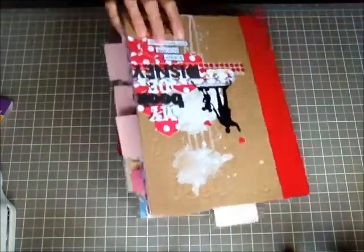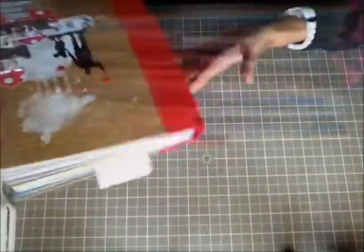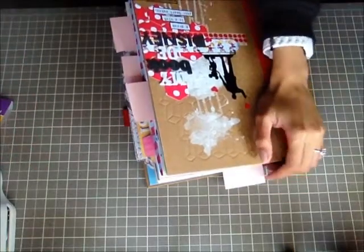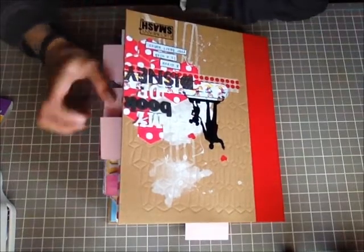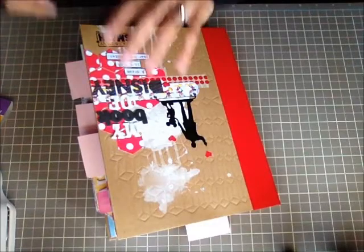This is my Smashbook and it is getting bigger — look at how thick it's gotten! I marked all the pages with a post-it to show which pages are done and haven't been shared in my last share video. So let's get started.